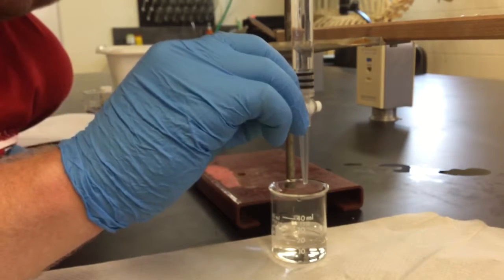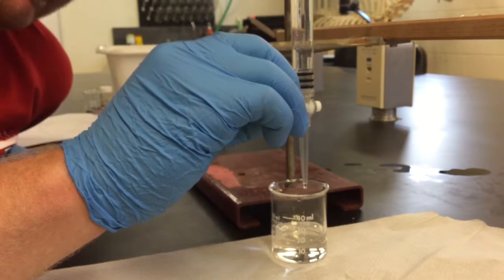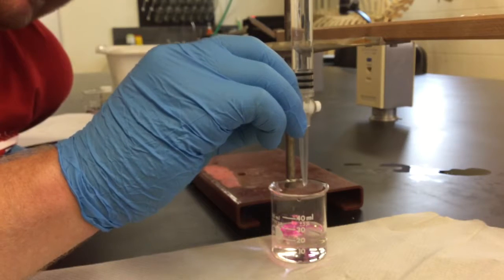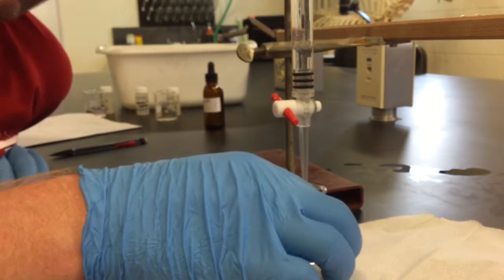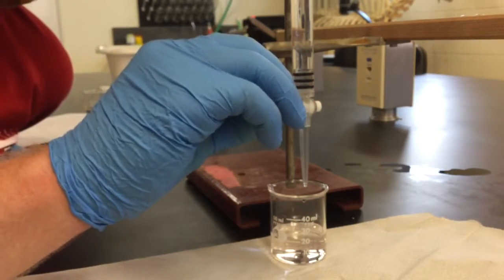Okay, so we're still not there. It's getting close though, because it's taking longer for the pink color to go away as I swirl it.